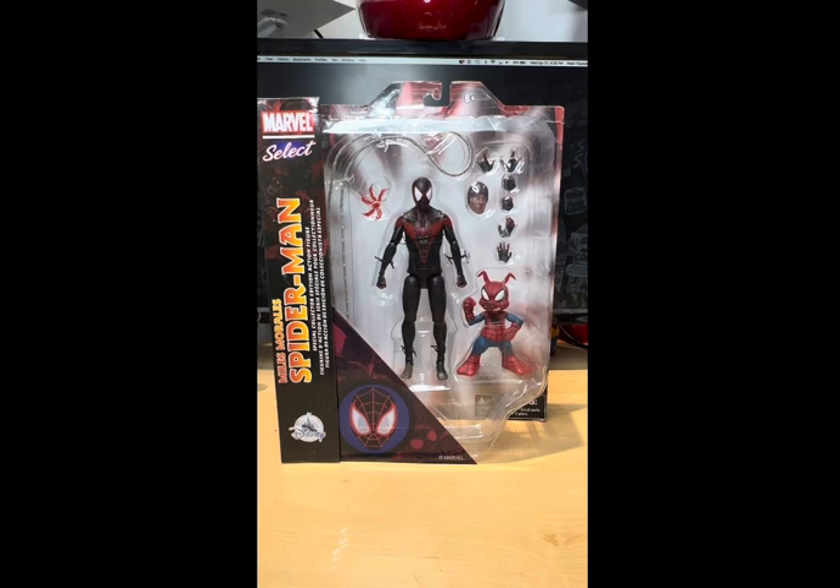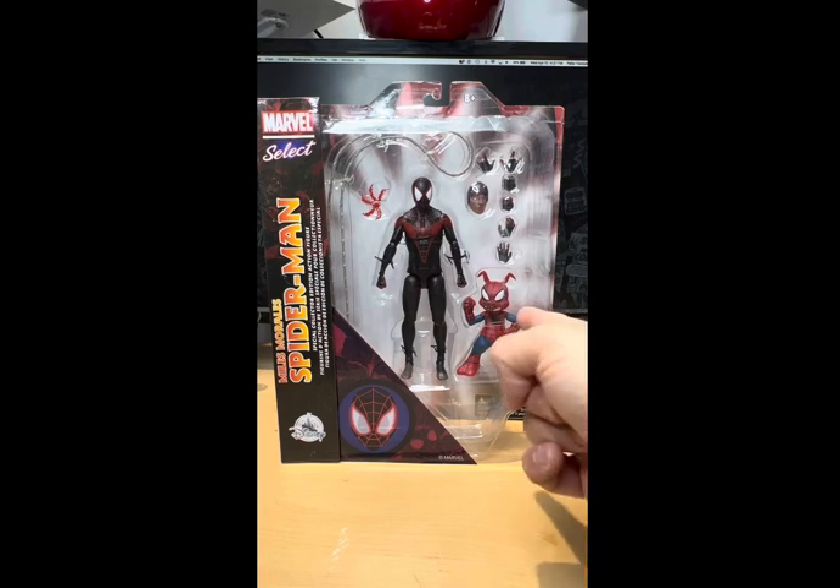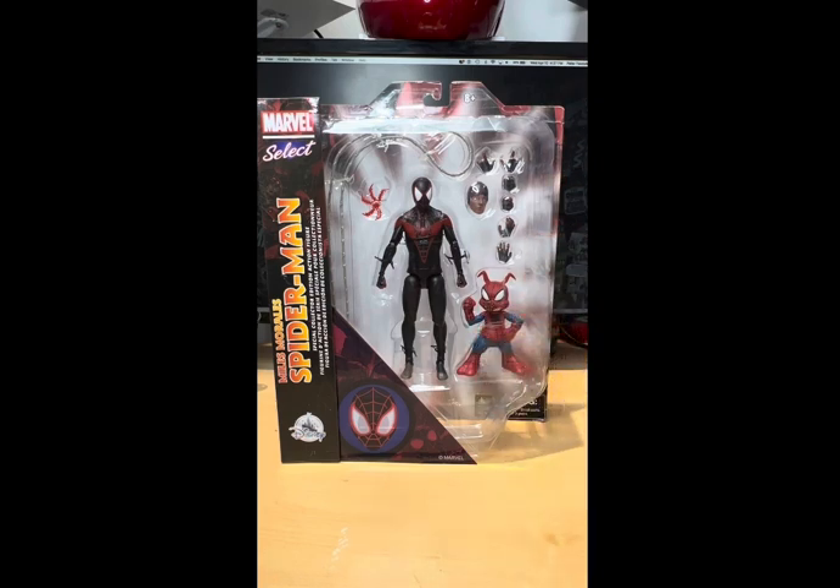Not only do you get the Miles Morales figure, but he also gets Spider-Ham. Look how cool he looks — he looks like he just jumped out of the pages of the comic books. This is such an awesome looking figure.